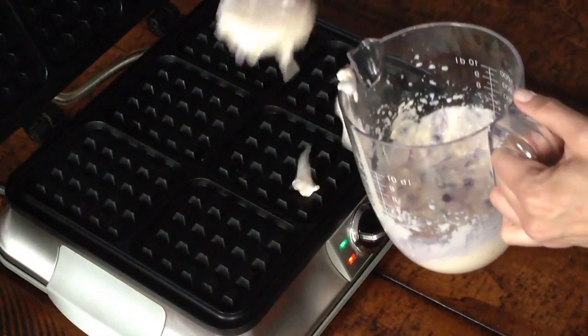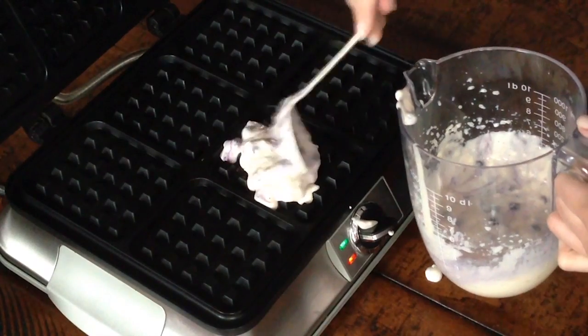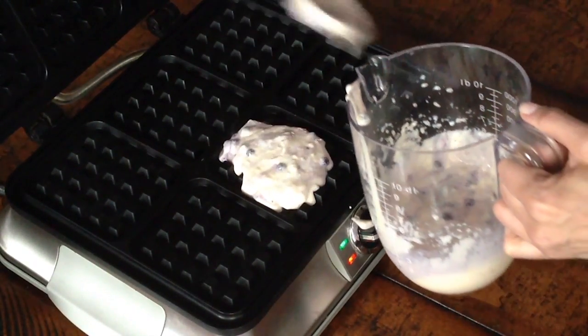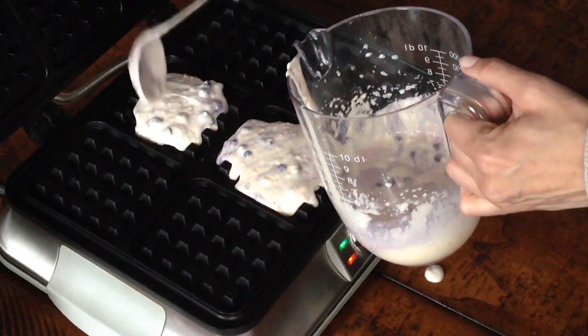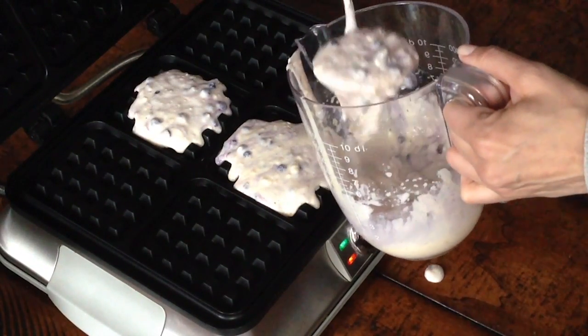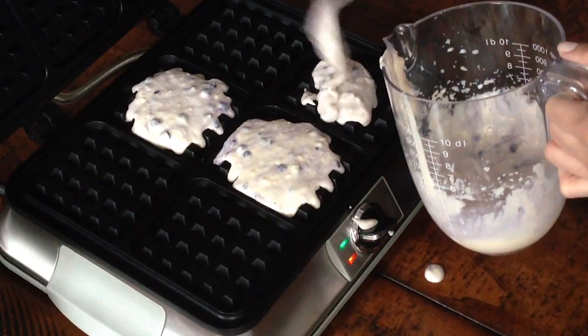Ladle the batter into a preheated waffle iron. Based on this recipe and this kind of waffle iron, I get about 16 waffles, which is perfect because we can eat some the day I make them, and then I can freeze the rest and just heat them in my toaster on busy weekday mornings.